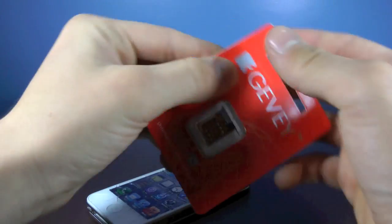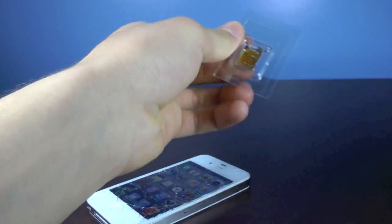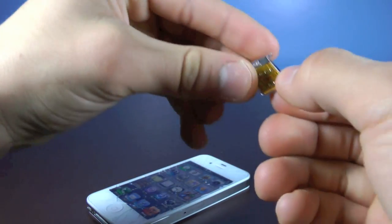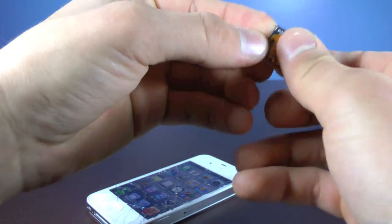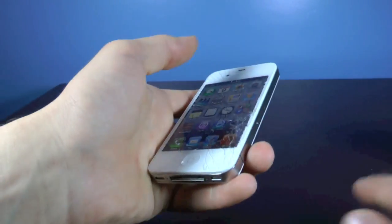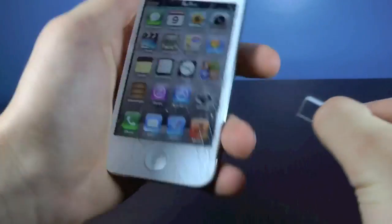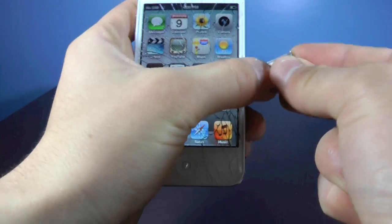I'm going to quickly show you guys how to unlock using the Gevey Ultra S. It's a very simple process. Inside the package you get a little Gevey SIM tray and of course a little microchip. Now if you're unlocking for T-Mobile, just put your T-Mobile SIM card inside, go ahead and take out any SIM card currently in your phone, and insert the Gevey Ultra SIM.